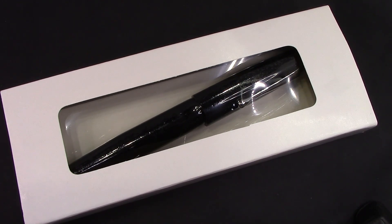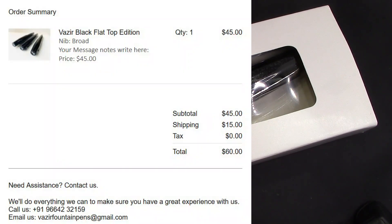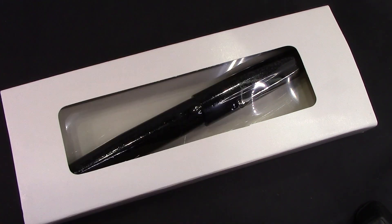I saw this on either Instagram or Facebook — you get bombarded with a lot of ads — and I thought the pen looked interesting, so I went on the website and purchased it. I thought the price and delivery came out pretty good. The price was $45 for the pen plus $15 shipping. And in the world we're living in now, especially from India, shipping has gotten expensive. I'm certain many people have talked about that.